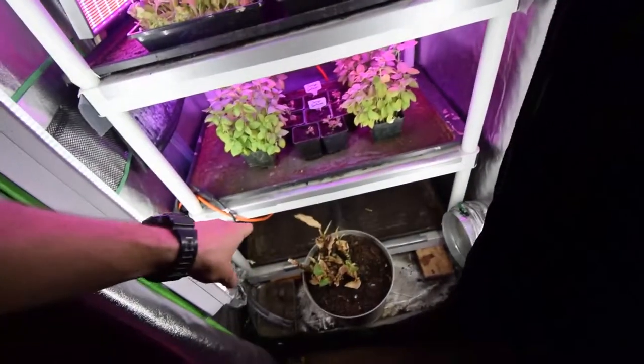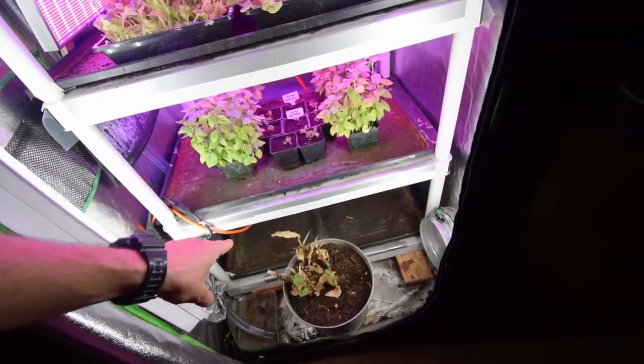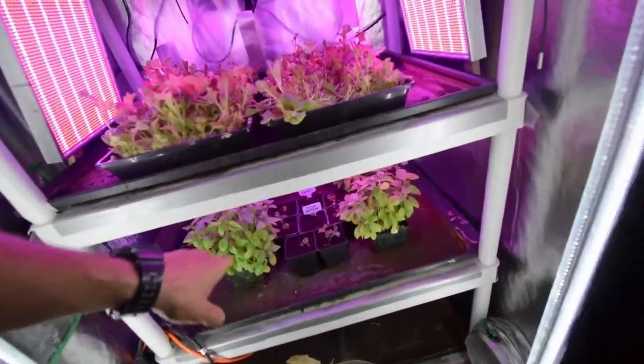Down below, I've actually shut off the LEDs because I'm not using that tray right now. So now I've got just these trays here.